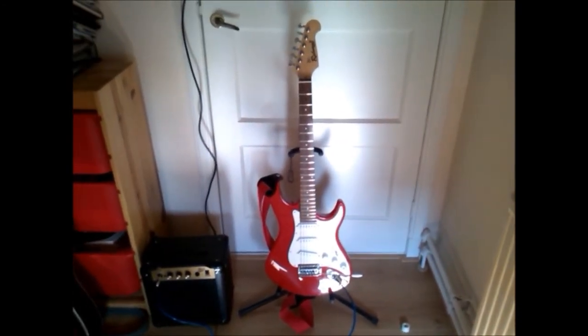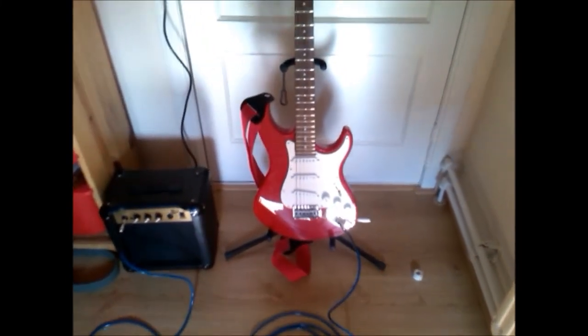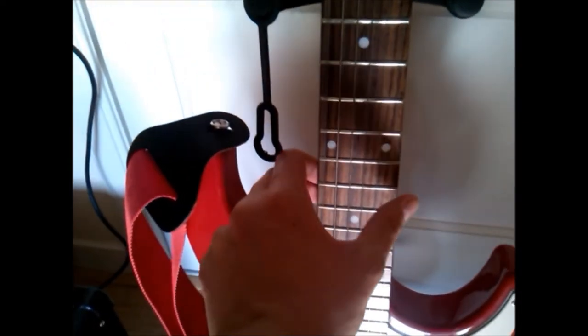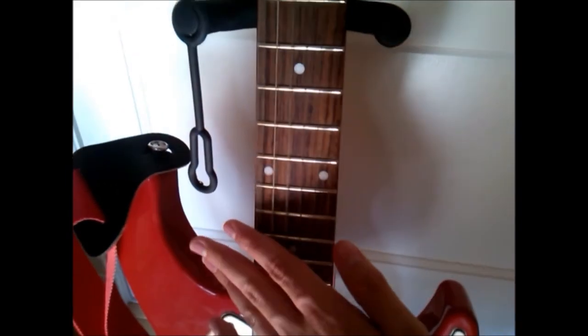Now I'm going to let you hear the sound of the amplifier and the strings. And now with the vibrato arm.